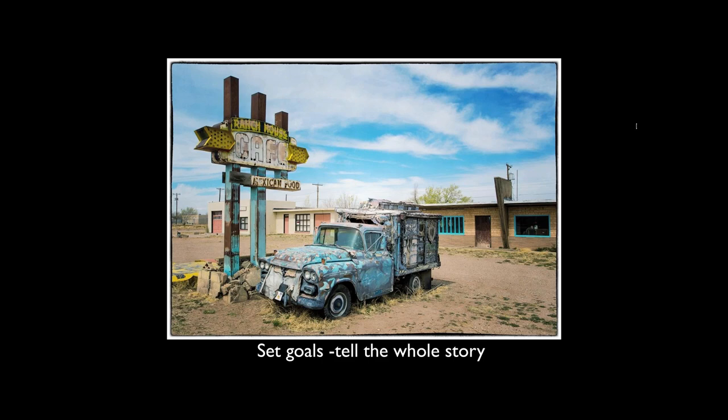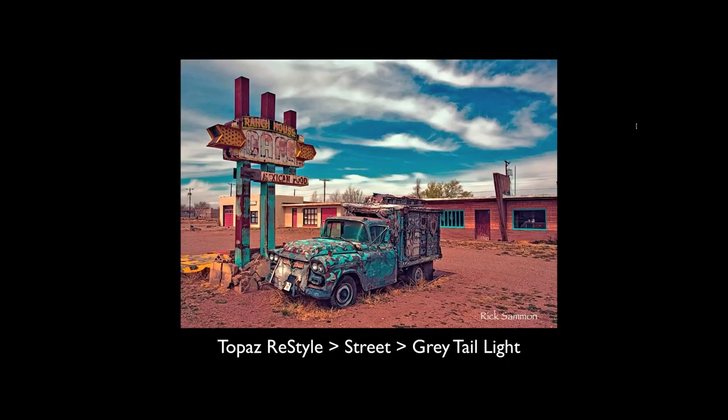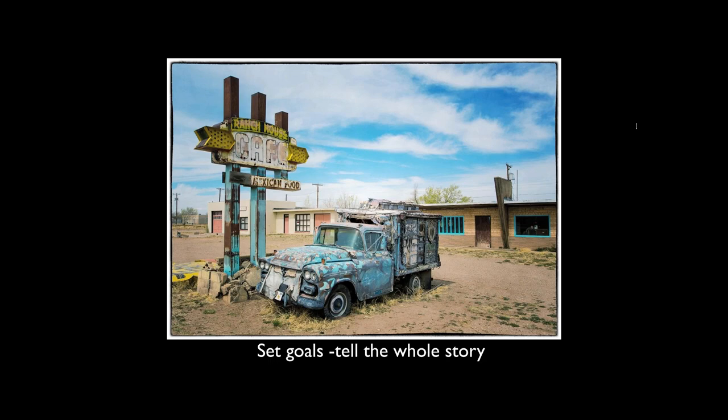We're going to be working on this picture — one of my favorites from Tucumcari. Wherever you go, set a goal: try to tell the whole story. Take the close-ups, wide-angle shots, people shots, nighttime shots, the details — tell the whole story. This is the Ranch House Cafe, and this is the shot we're going to work on. You can see how flat-looking it is here — the sky was kind of flat. But with Topaz Restyle, I'm going to use the Street effect with the gray tail light style.